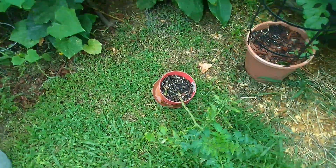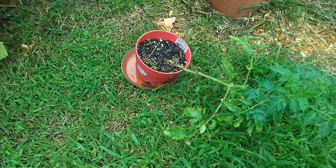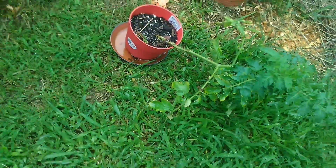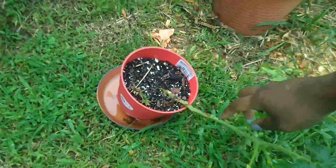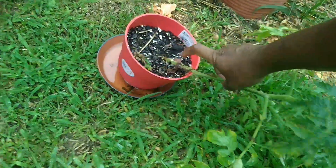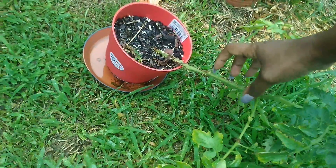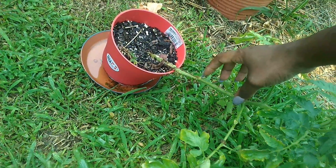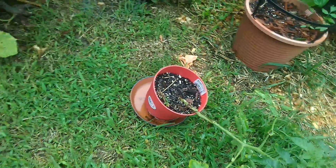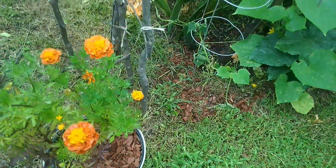Here's my little tomato plant. I said I'm not going to do anything else to it — let's see what it does on its own. The rain put it down to the side. I'm gonna have to replant it, which is actually good, because it's trying to grow some roots right there. I'm thinking I need to put it in another pot and put dirt all the way up here so it can grow more roots and be a lot stronger.